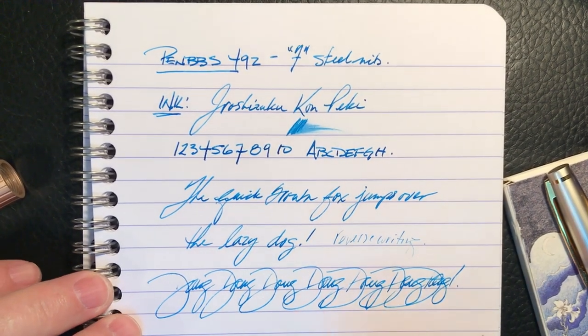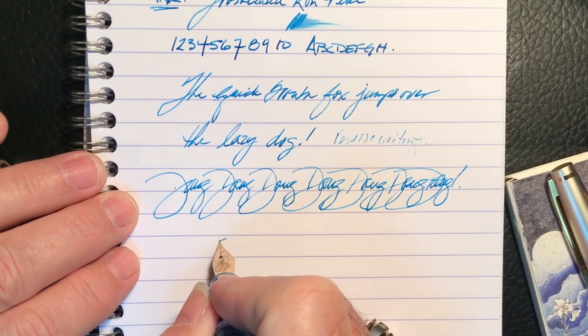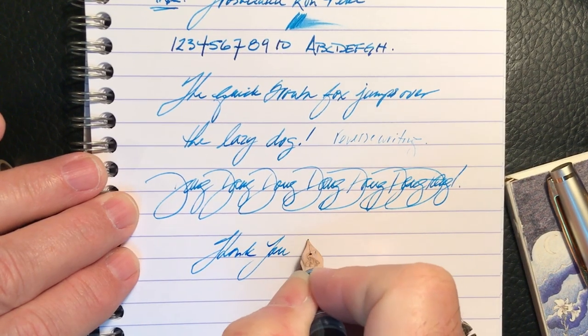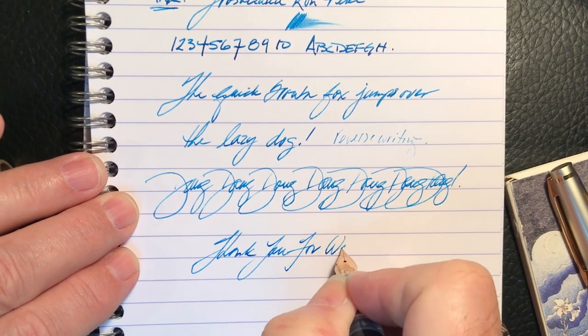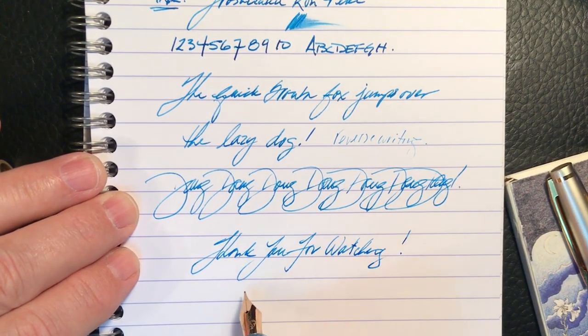And that just leaves it for me to say — and that's all she wrote.